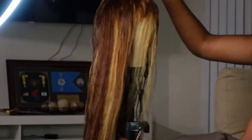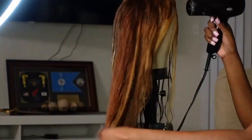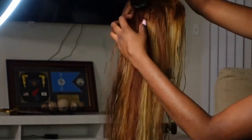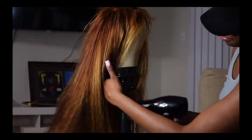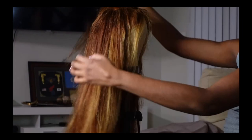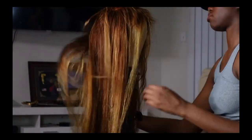Watch me reinstall this lace front wig. I got this wig from Amazon and this will be the second install, so just come with me while I do that. Right now I'm just blow drying and making sure everything is good to go. I'll link the actual unit in my bio, so let's get started.